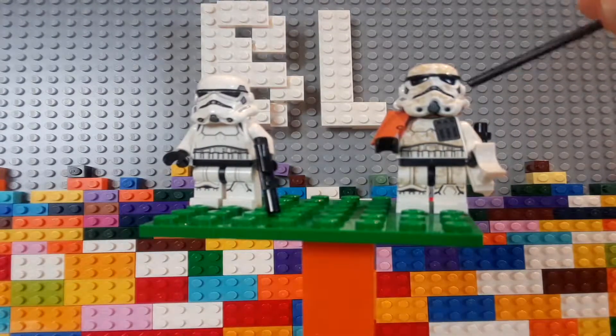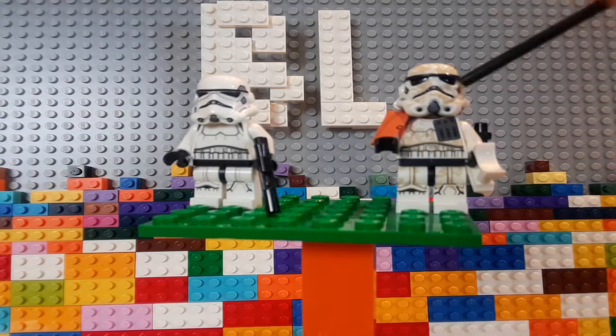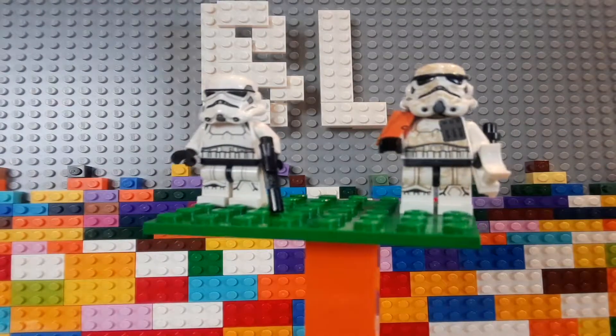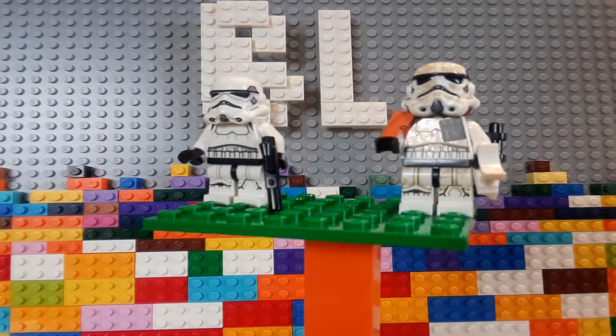For instance, the eyes are actually indents — they're not just prints anymore. The mouth is still a print, but I don't think that really needed to be molded.